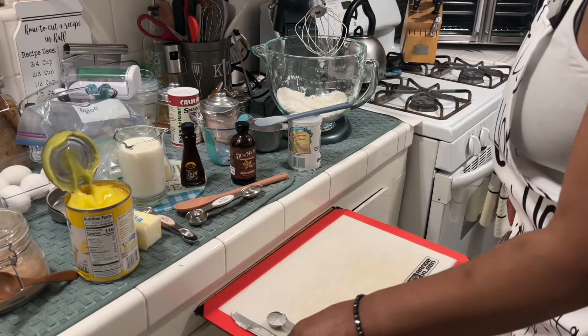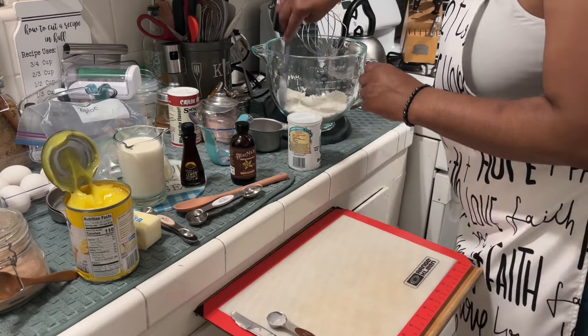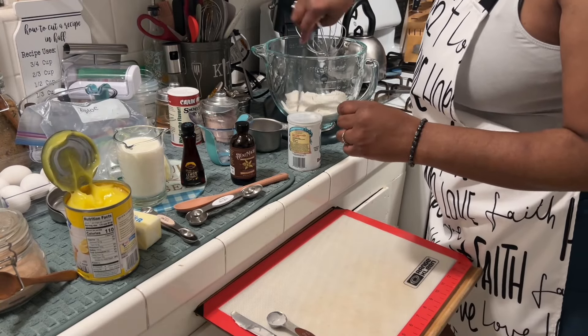Okay, so I have put the pan in the oven.